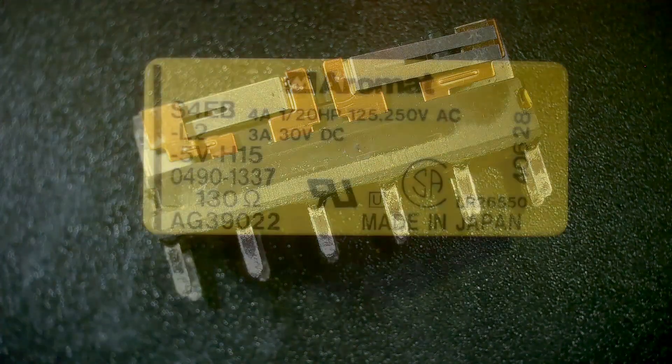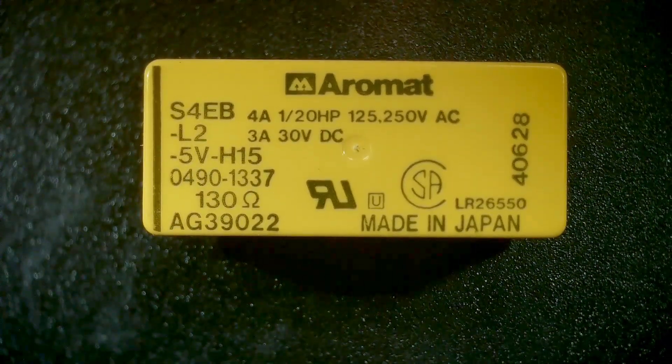Anyway, chip of the day is a relay — pretty cool.